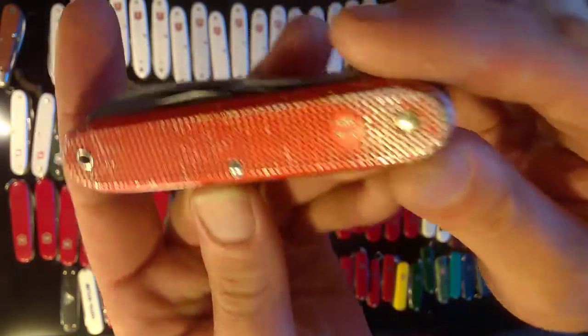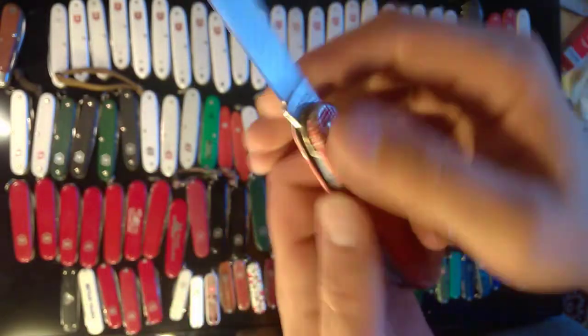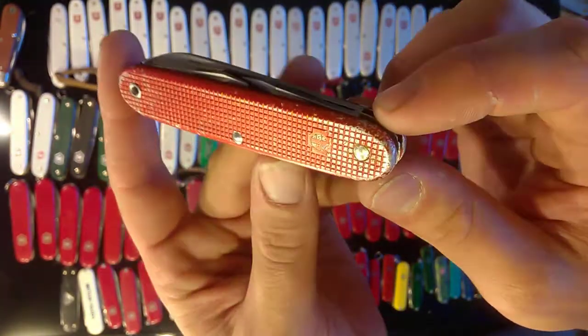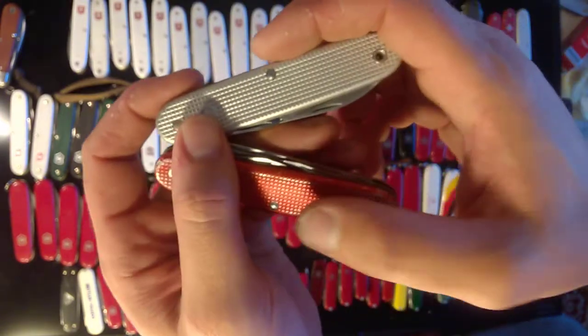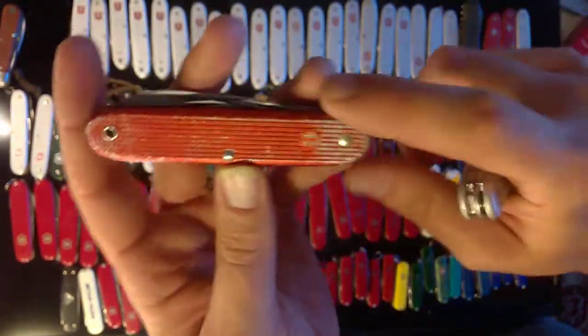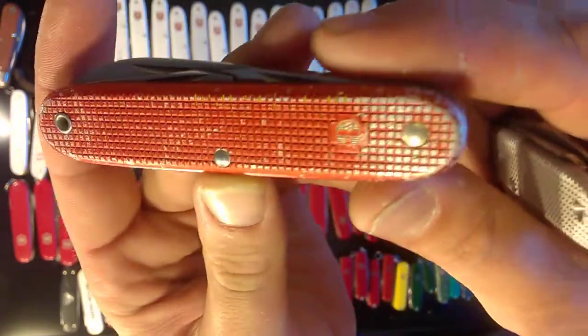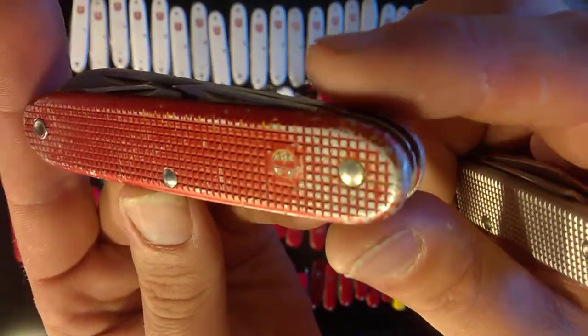In 1961 they changed over to this ALOX soldier. Wenger delivered ALOX soldiers in '61 but Victorinox didn't — they waited till 1962. This one is 1965 and this is pretty much like the last year they did this red. I think they did red from '61 to '65, or maybe even '66, and then switched over to all silver. I think these age really well and it was like a stand-out-in-the-snow type of idea with making them red.